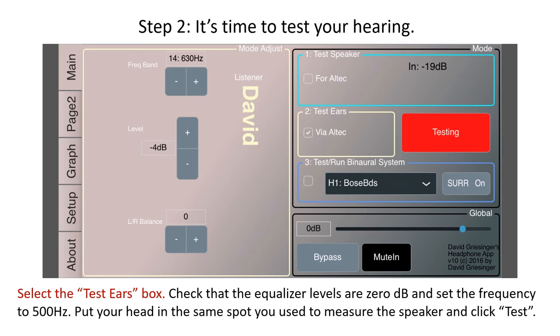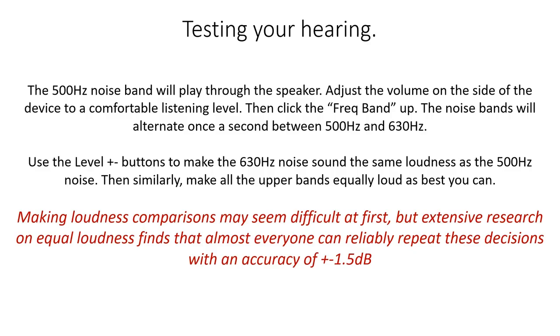Step 2: It's time to test your hearing. Select the test ears box — that's the one in the middle. Check that the equalizer levels are 0 dB again and set the frequency to 500 Hz. Put your head in the same spot you used to measure the speaker and click Test. The 500 Hz noise band will play through the speaker. Adjust the volume to a comfortable listening level. Then click the frequency band up. The noise bands will alternate once a second between 500 Hz and 630 Hz. Use the level plus-minus buttons to make the 630 Hz noise sound the same loudness as the 500 Hz noise, then similarly make all the upper bands equally loud as best you can.